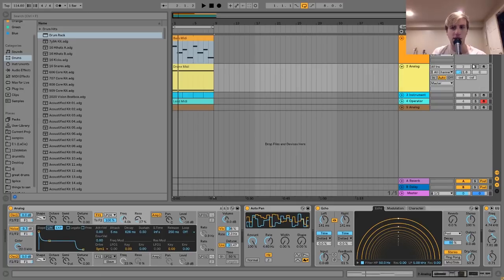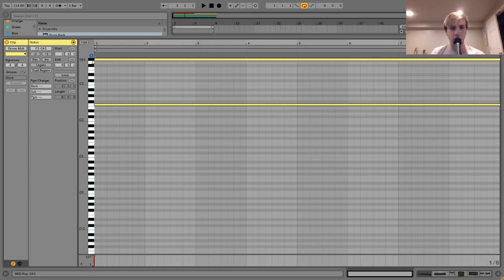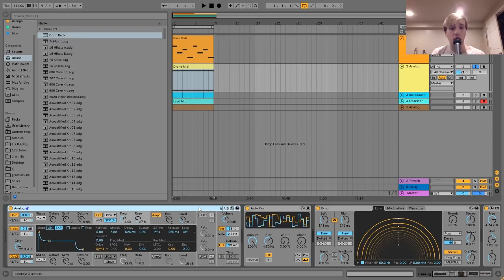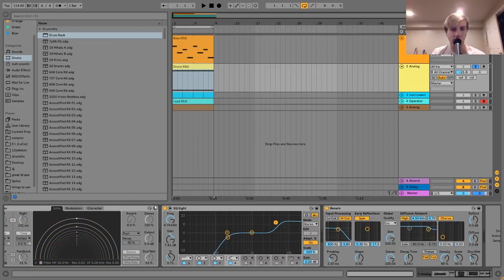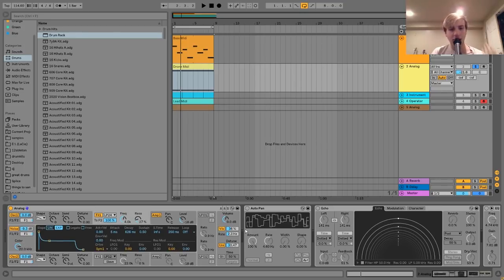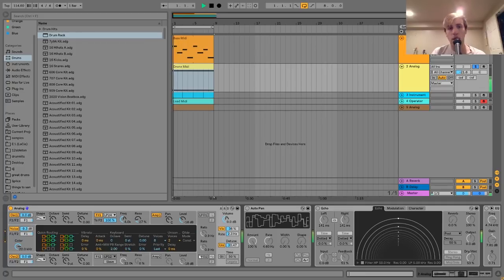The next thing we have here is this little drone. The way I made this sound was with Ableton's Analog as well. I put in these notes — it's just an F minor chord: F and then G sharp an octave up. In Analog, I made a little pad sound. It's just a really basic saw wave pad — two saw waves and a little bit of white noise going into a low-pass filter. I have a bit of vibrato and a bit of unison on Analog; the vibrato gives it that warble, and the unison gives it that big chorus-y effect.